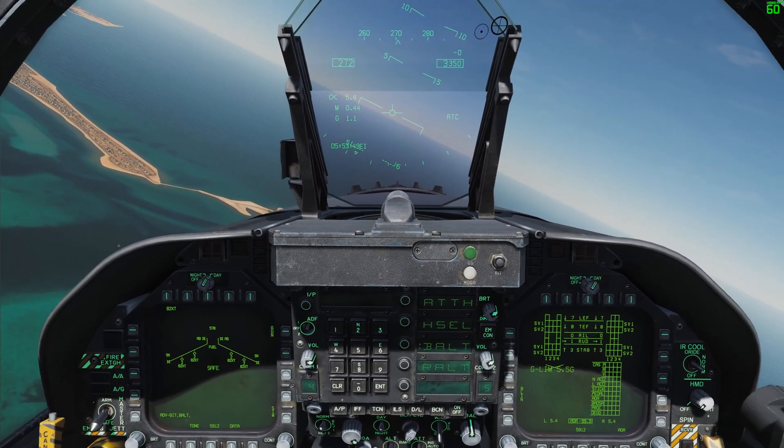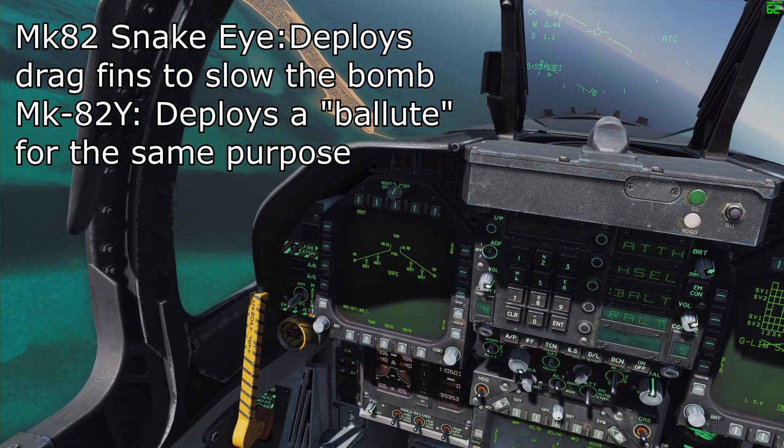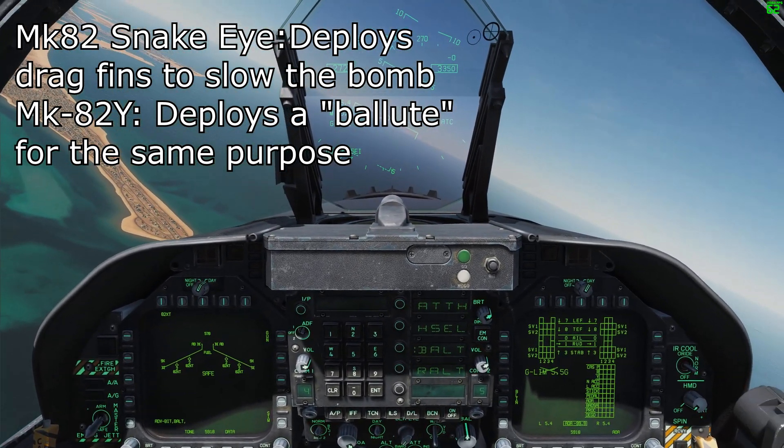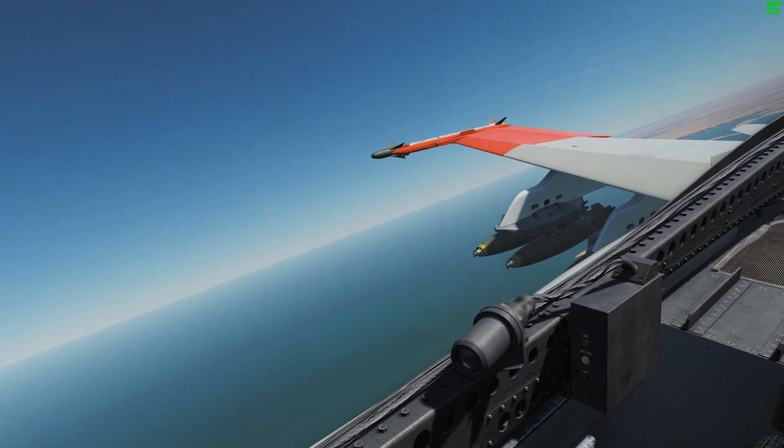The Hornet has two flavors of high-drag bombs available to it. Loaded on our airplane right now are the Mark 82 Snake Eyes, as you can see them on my wing right there.